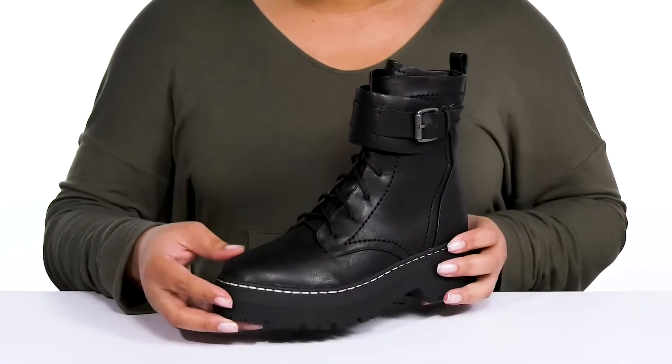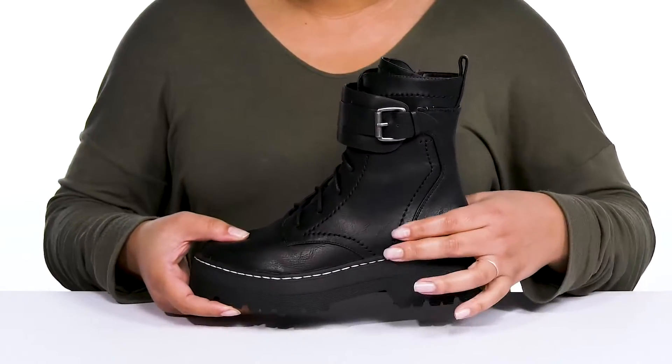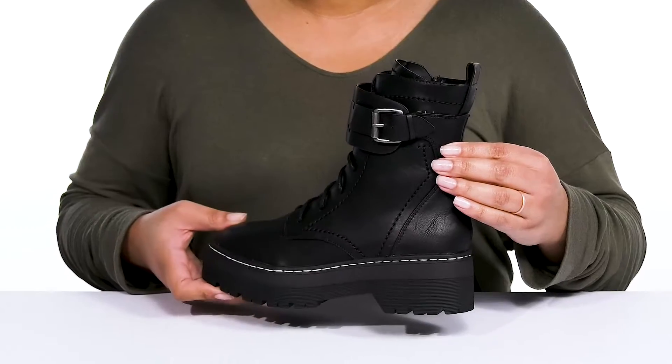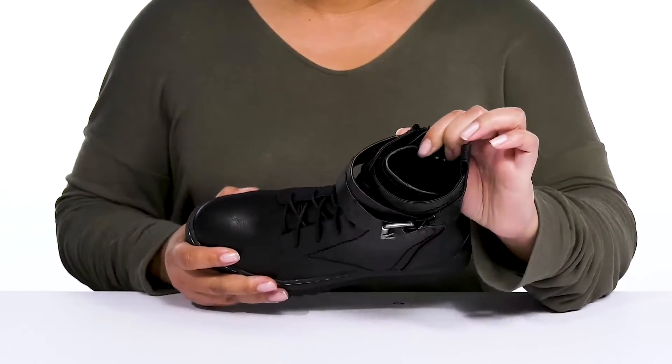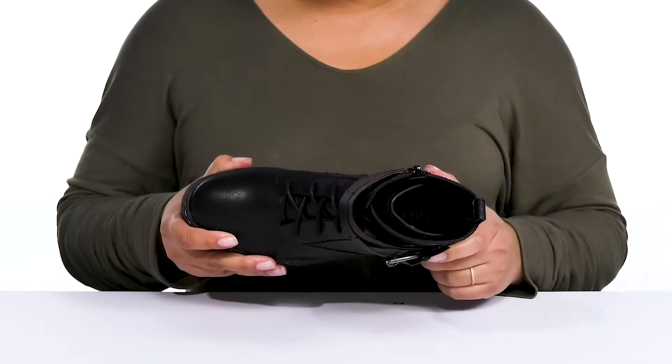They have an all-over crackle design that adds an edgy touch, with stitching details all over to give you a unique militant style you're sure to love. Inside there is a man-made lining with a cushioned footbed to keep you comfortable all day.